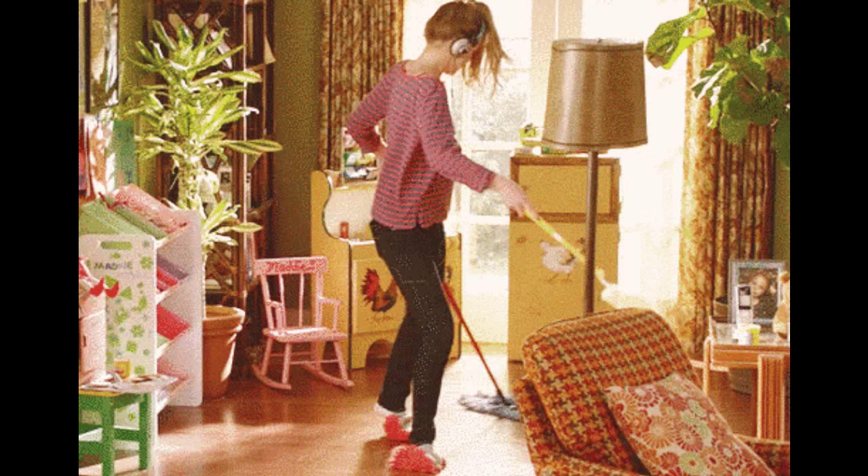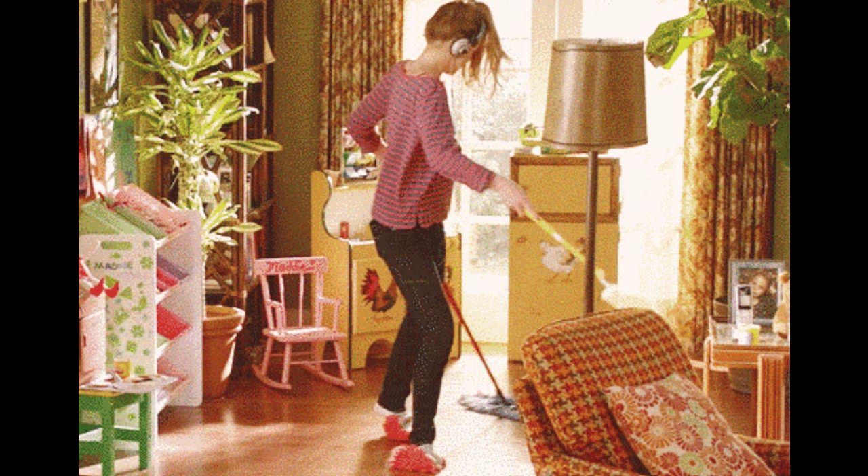Clean your floor while walking to the fridge? Yes. This is 17 Lazy Girl Cleaning Hacks That Will Forever Change You by Allison Caporimo.